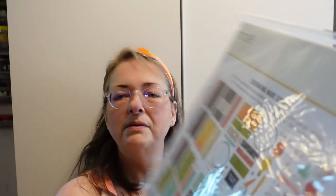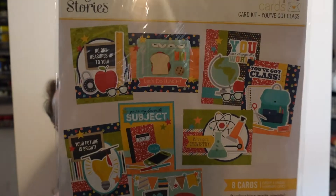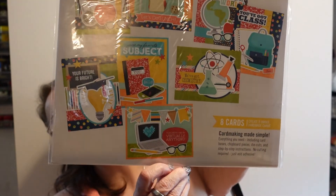And then there is another Simple Stories — this looks like a back-to-school card making kit. It's also a card making kit; it says 'no cutting required' — that's always cool. Let's open the first one and take a peek at what's inside these card making kits. It says no scissors required, so I'm wondering — I assume there are punch-out pieces, but is the paper already cut to card size? Let's find out. Here is the idea sheet.